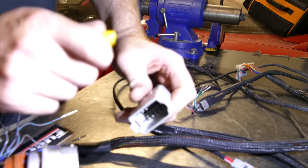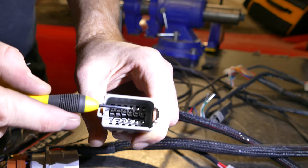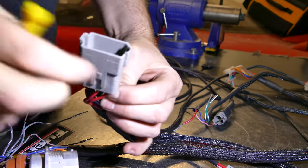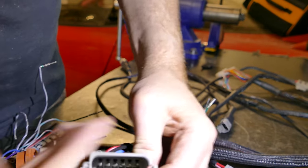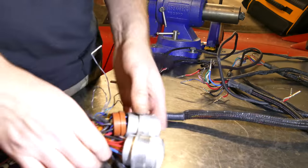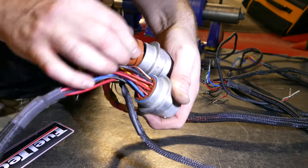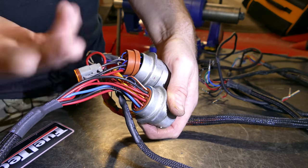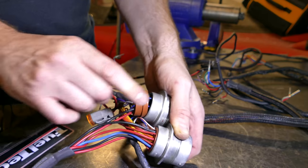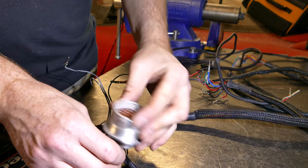Stage one of the wiring is to recover these plugs. These are the Deutsch plugs we used already and they're completely reusable. You can see the little tabs inside — just push them back and pull out the corresponding wire. There's also a tool that enters the back of the connector to pop them out more easily. I have some plastic ones, but after using them a fair few times they start to degrade. I've got a steel one coming, and we'll get onto that tomorrow.